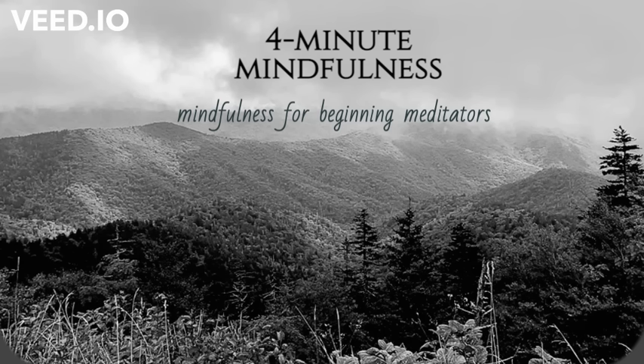Just begin to bring awareness to the sounds around you. It might be the hum of traffic, or the birds, or a dog barking. Just begin to notice these sounds.